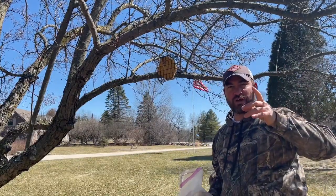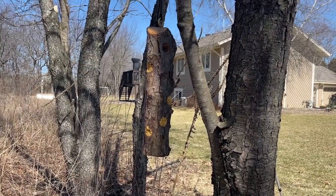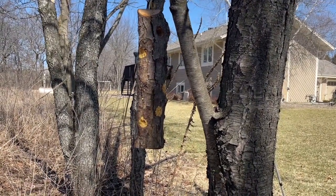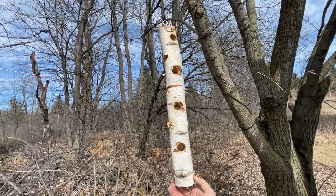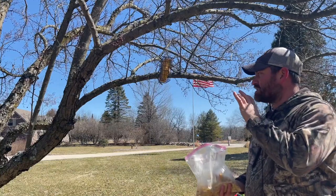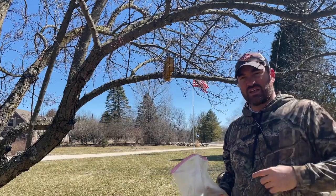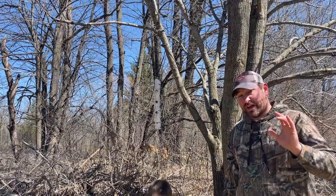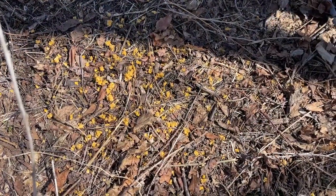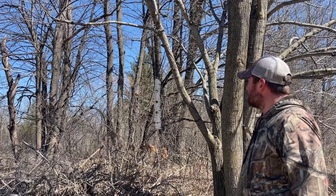We filled one bird feeder already — the one made out of applewood, which you can see in a previous video. The one featured in this video is in the backyard and they've gone through it all, so it's time to refill it. It's pretty crumbly so it's kind of tough to put in, so what I'm going to do is take it down from the tree and fill it that way. I learned a lesson from filling the one in the front yard — it's a lot easier to take it off the tree first.